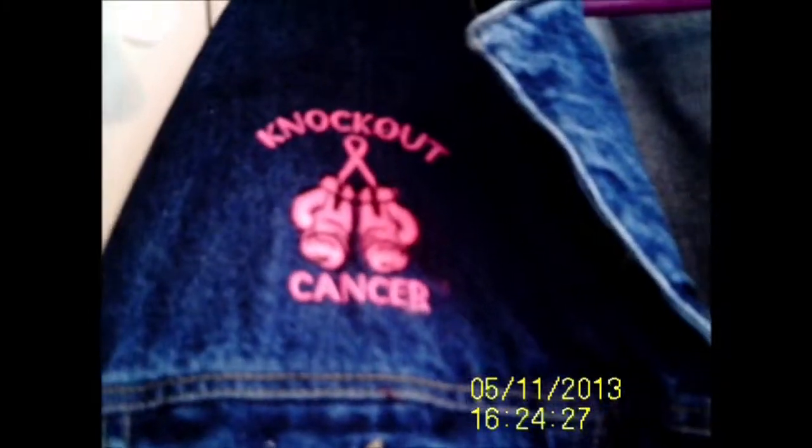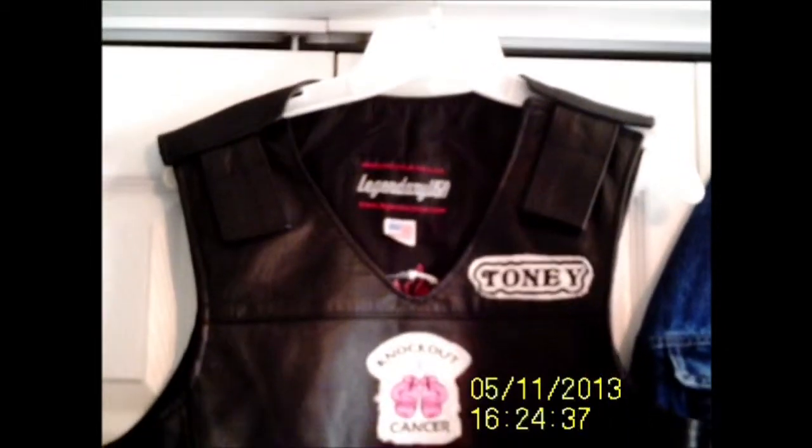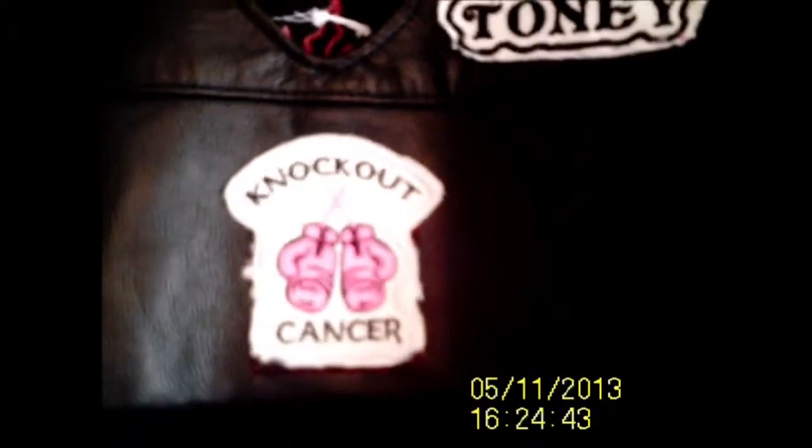I put this on — I support all cancer awareness. I've had two lumps removed from my right breast in the last two years, and I have family members and friends that passed away of cancer. I support cancer awareness 100 percent.